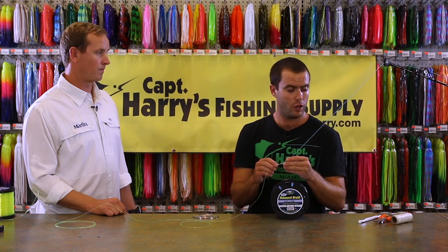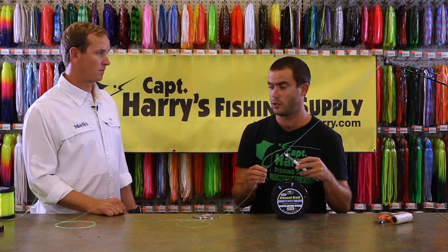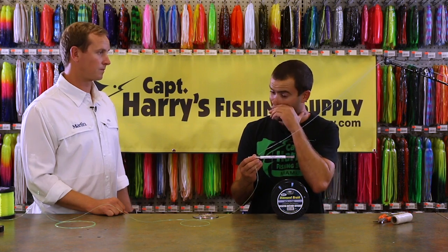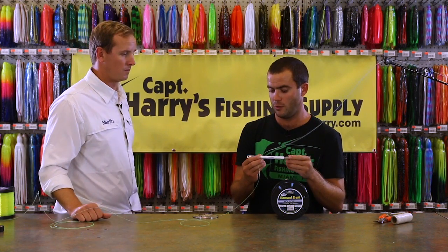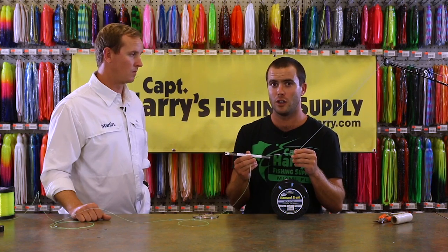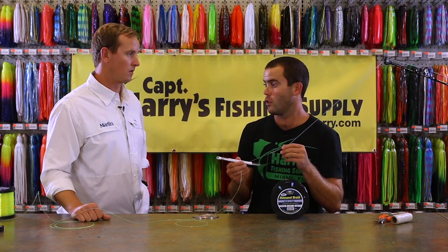Once you figure out what size line you have, you're going to go to your needles. These sets of needles are all hollow needles and they have different diameters. You find the diameter needle that best fits the mono that you're using for that top shot — so you find the tightest fit.